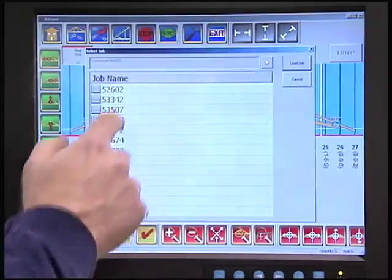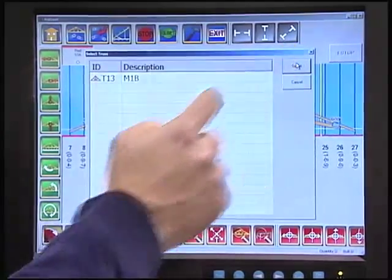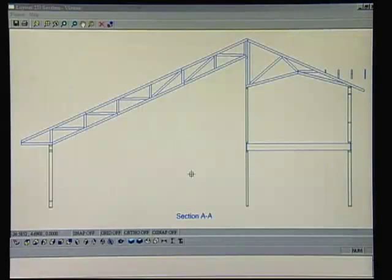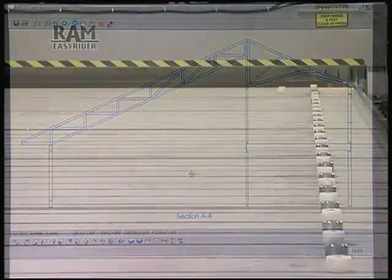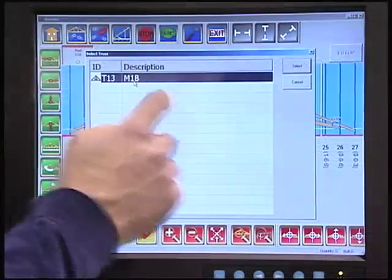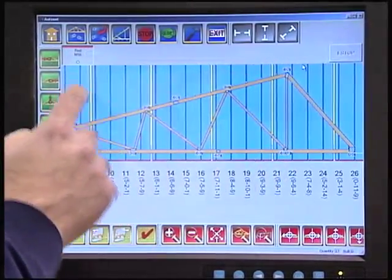The Autoset C4 program loads truss design files that were created from your engineering software. The computer activates the servo motors that turn the ACME screws to quickly move the jig stops into position to form the perimeter of the truss. Even large trusses can be set up in seconds.